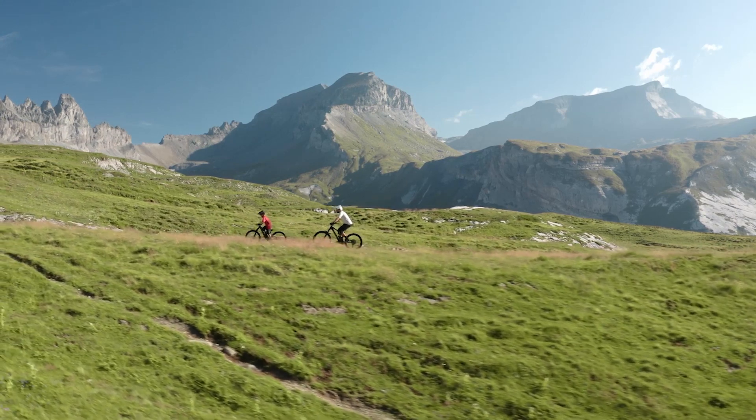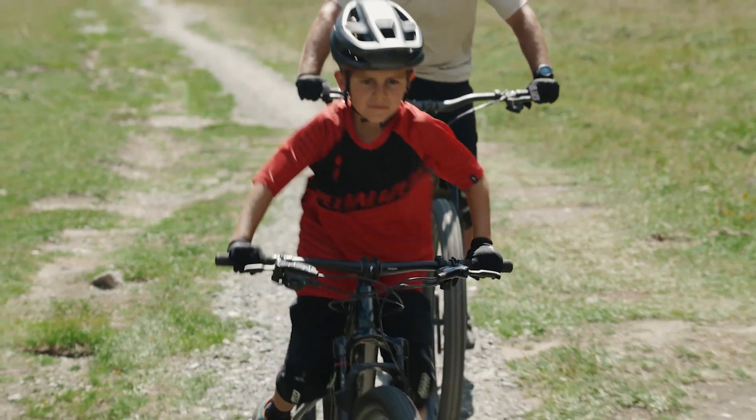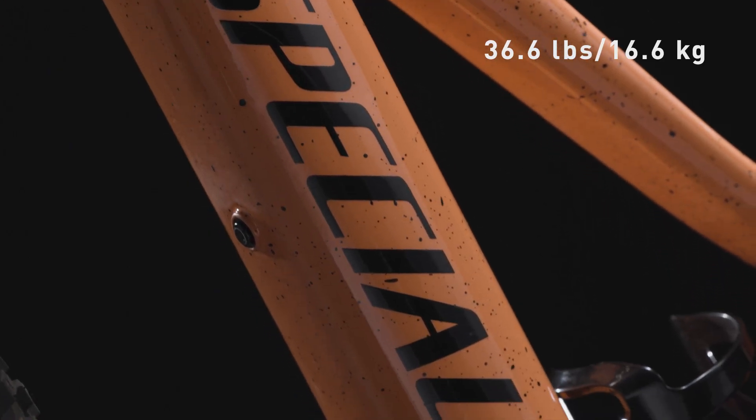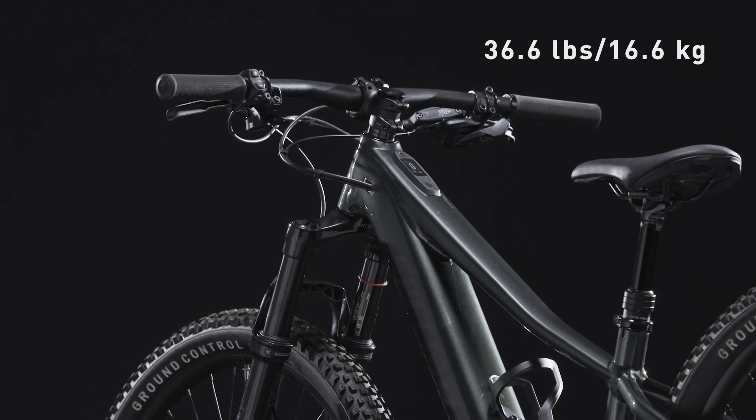The Levo SL Kids is designed to be responsive, fun, easy to handle, and confidence-inspiring, weighing under 37 pounds. It is the lightest e-mountain bike on the market, lighter than many non-electric kids options.